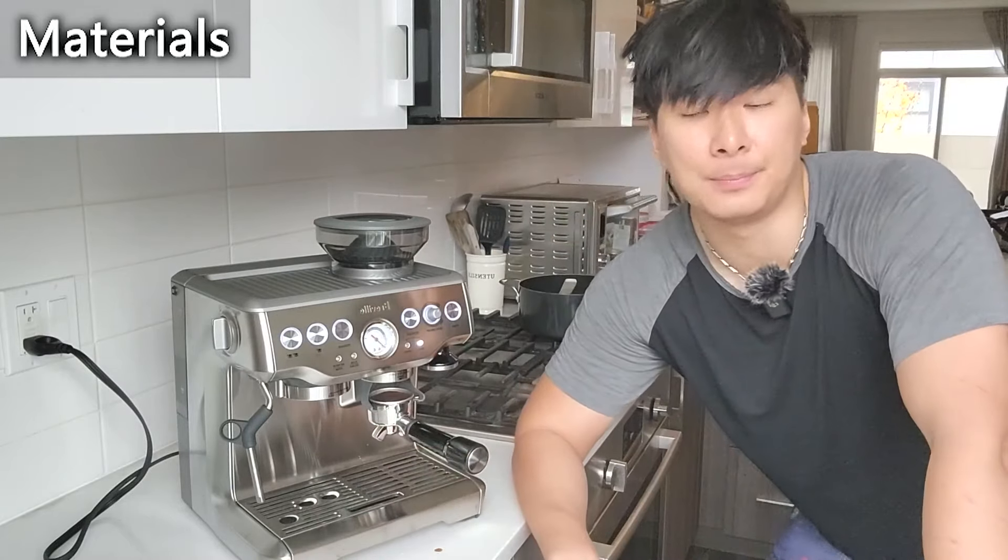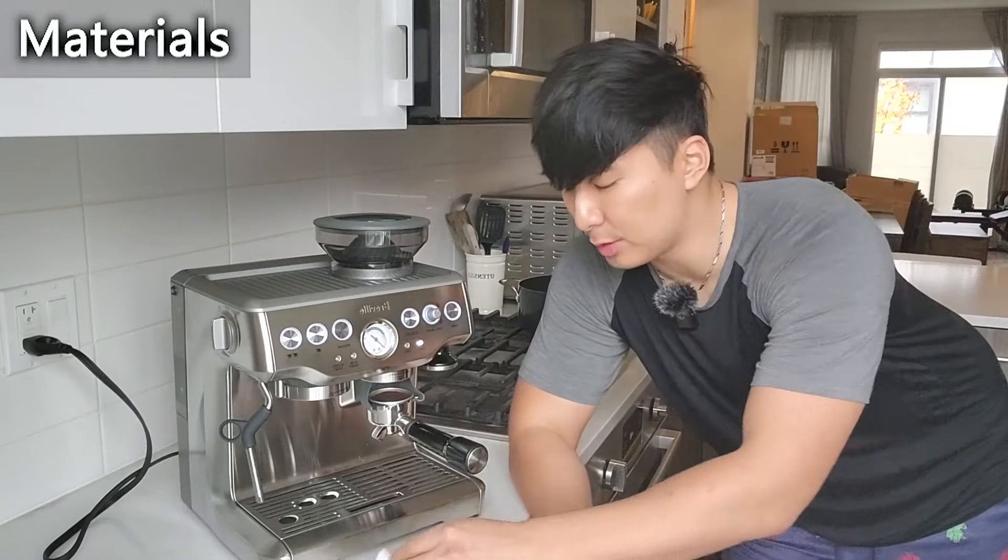So I would say that is a definite thumbs up. I would say the rating is around 4.5 — that is on par with the kind of materials that you would expect.